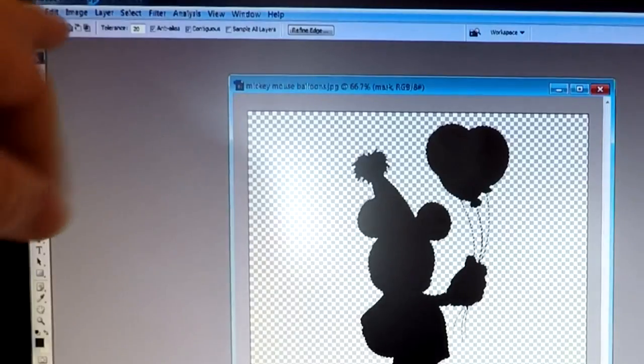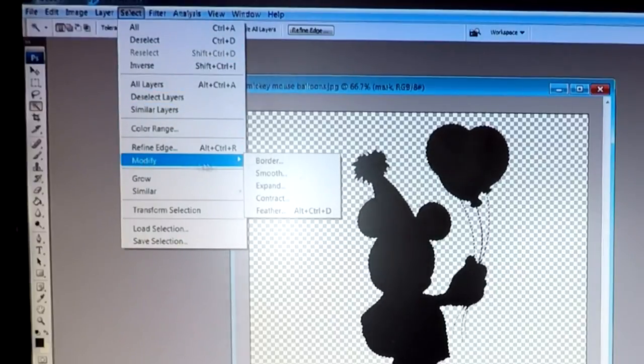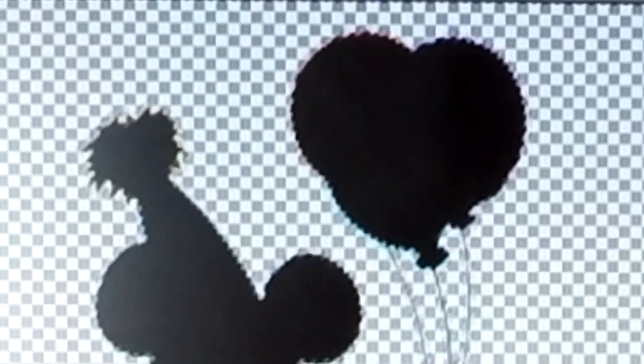So that's where we are at the moment. We then go up to Select, then down to Modify, and where it says Border — we click on that. I've set it to eight pixels and click OK. When we click OK, we get double lines — double marching ants basically. All we want to do is hit the Delete or Backspace button on the keyboard, and that will delete that little selection we've just made. Then we can click outside to deselect.